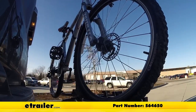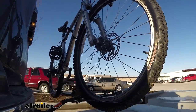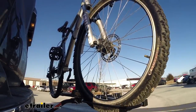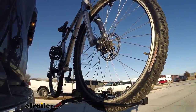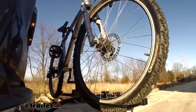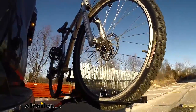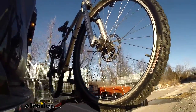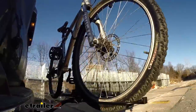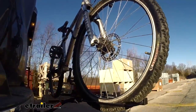This is our test course. Let's start with the slalom — this shows side-to-side action, such as turning corners or evasive maneuvering. Then, onto our alternating speed bumps — this shows twisting action, such as hitting curbs, potholes, road debris, or even uneven pavement. Last of all, the solid speed bumps — this shows up and down action, such as driving through a parking lot or parking garage, or driving in and out of a driveway.